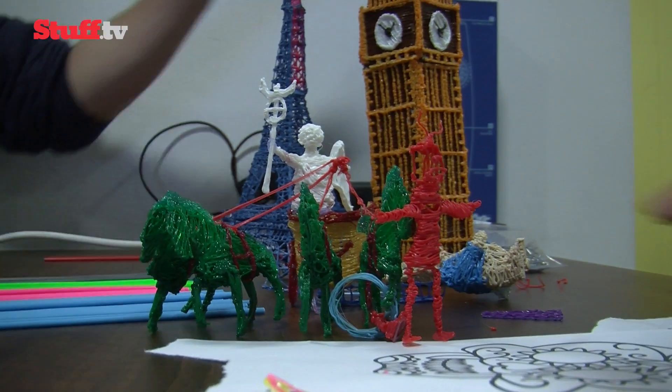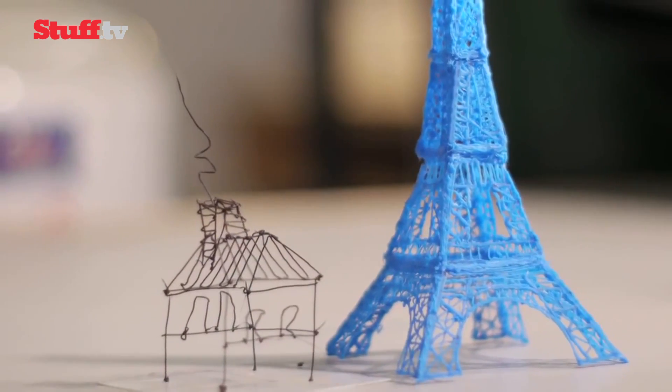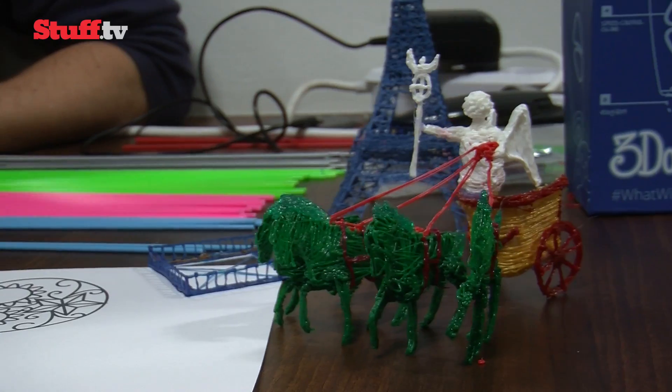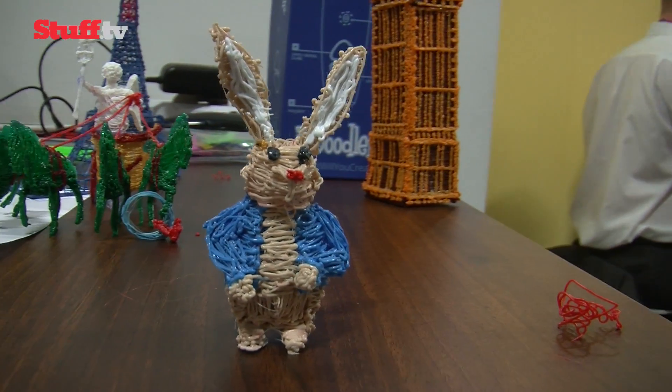As well as being quicker than 3D printers, you'll tend to create hollow objects rather than dense parts due to the nature of the 3Doodler process. It also means you don't have to contend with 3D modeling software to realize what's in your head.